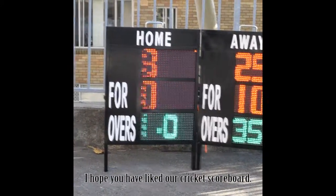I hope you have liked our Cricut Scoreboard. Thank you.